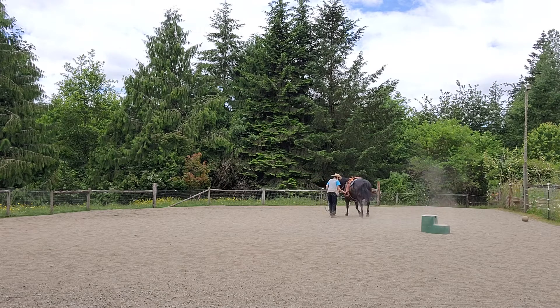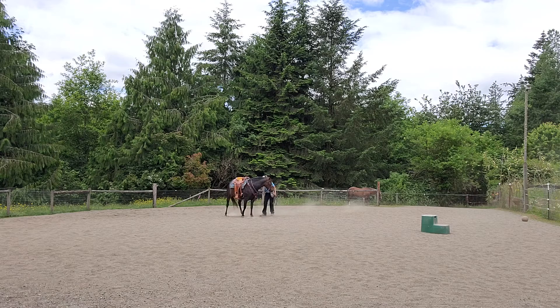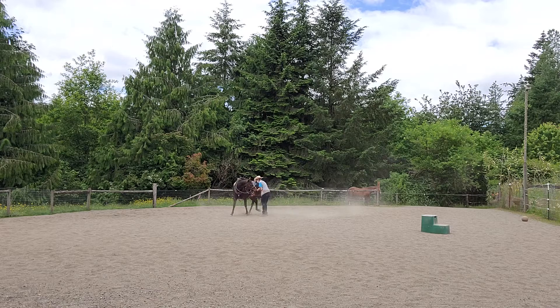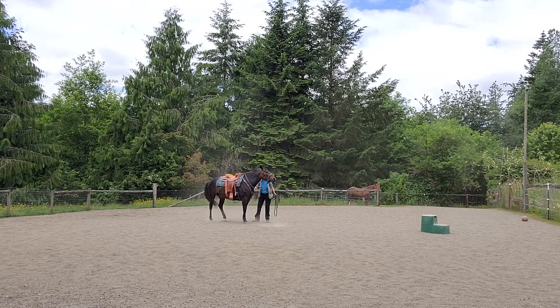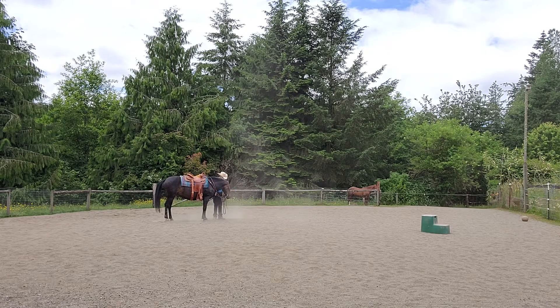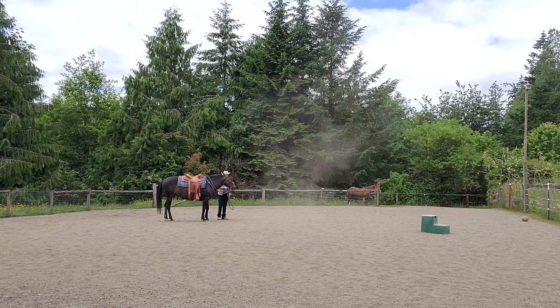Hindquarters, whoa — hindquarters over. Take a step forward, walk. And now whoa — hindquarters over. She's a little rusty on this side with the hindquarters. She's real good with the forequarters because we've done so much leading with knowing her right from her left.